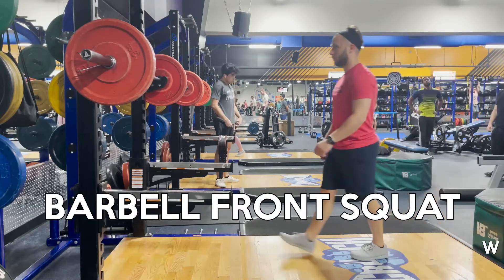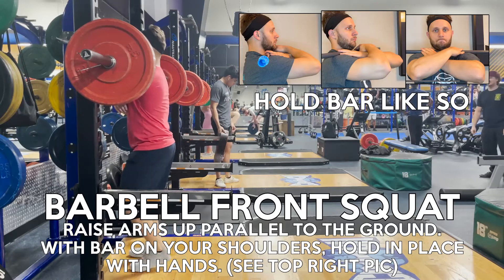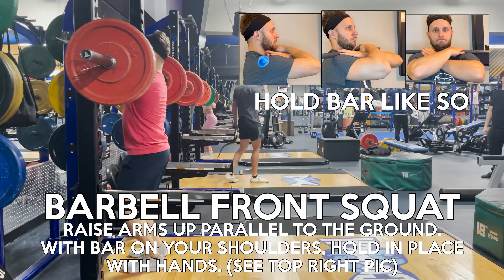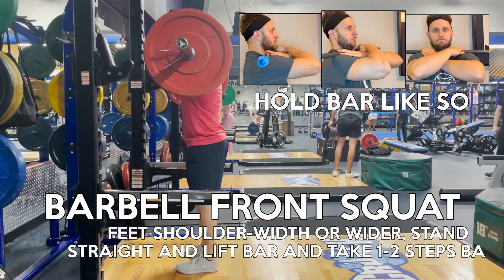What is up everyone, in this video we're going to be covering the barbell front squat. To begin with, you want your feet placed about shoulder width apart and feet pointing slightly outward. This can be modified to what is most comfortable for you.